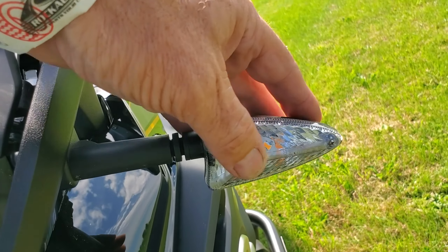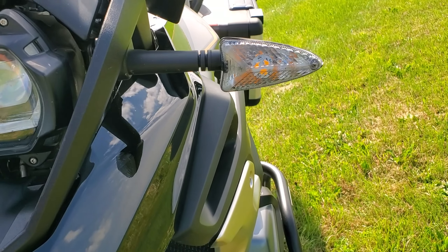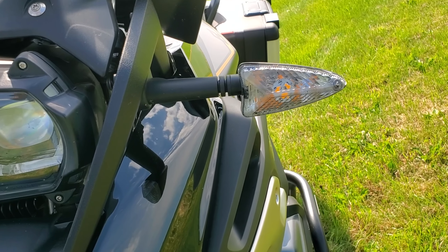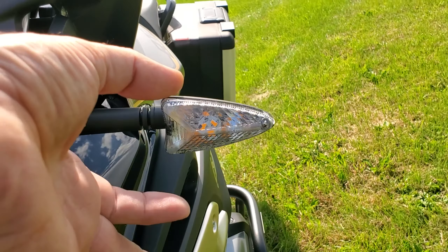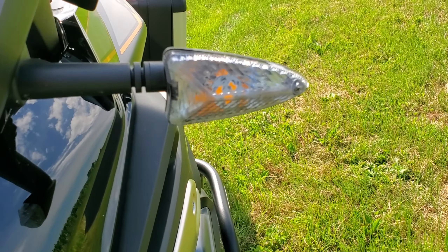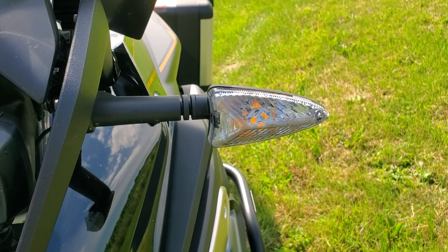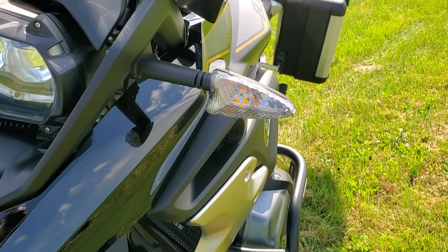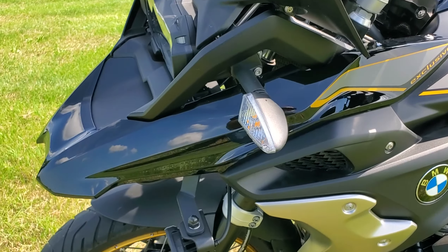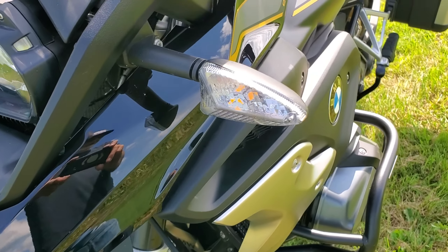I also put in LED turn signals — Joe has the nice multi-function ones that can act as driving lights and turn signals. I just wanted ones where you pop the bulb in. I'll put the brand in the description. They work great — expensive at about $25 a piece, but no issues. They're only amber so you can't change the color, but they're bright.